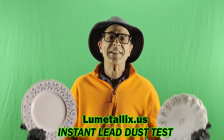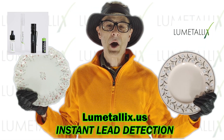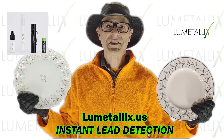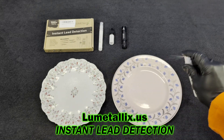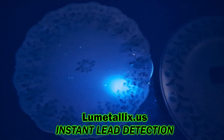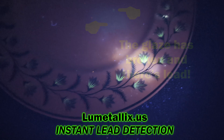Now there's a way to test your old china tableware and all your dishes for lead. To test and see if the glaze is broken on my mom's old china plates, I'll be using Lumetallix, the instant lead detection test. I want to cover the whole surface of the dishes, so I chose to use the Lumetallix spray. I turned off the lights because you can see the glowing green best in low light conditions. Use the UV flashlight and see if the design glows green.